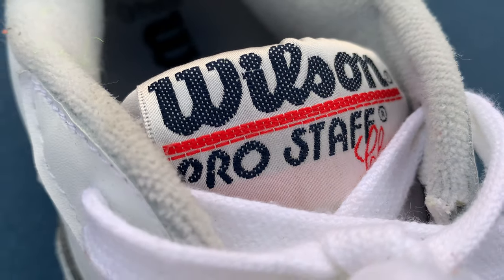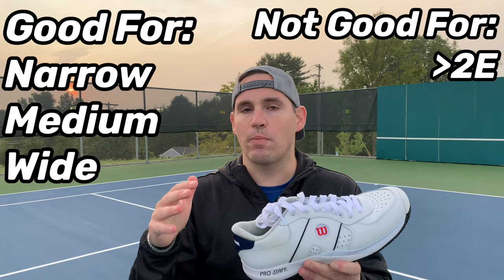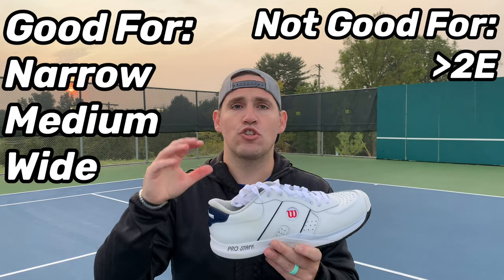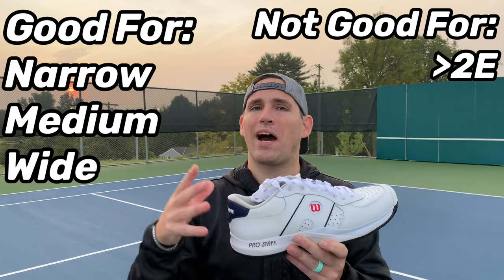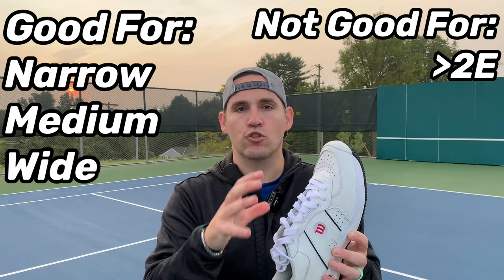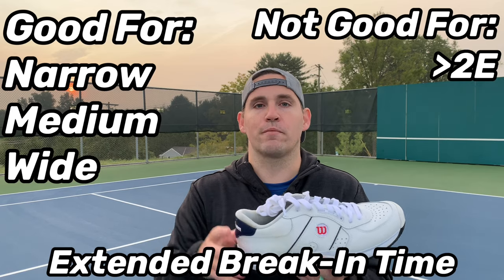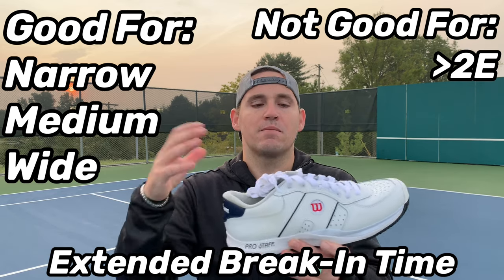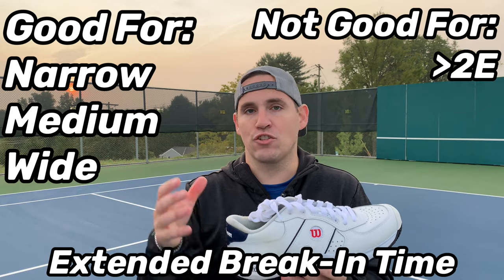The Wilson Pro Staff Classics are a true medium fit shoe, meaning the length is true and the width is actually medium — they're not narrow by any means. A lot of times online when you see 'medium' they mean narrow; these are not. I have a 2E foot and went up one half size and the width was fine. If you have a wider foot, you may want a different shoe because the uppers are so stiff I'm still breaking them in. Going up a whole size might just be too much material, so up to a slightly wide foot go up a half size; wider than that, find a wider shoe.